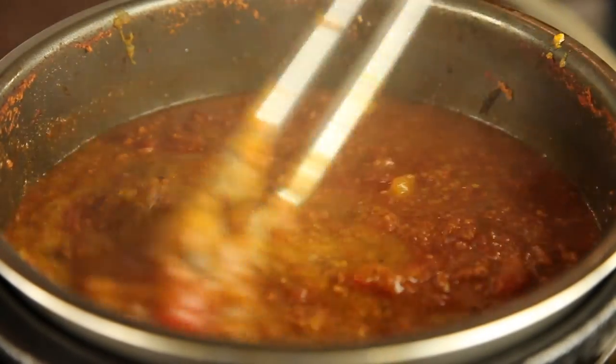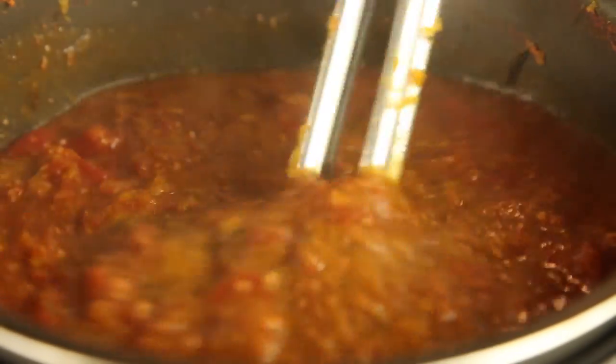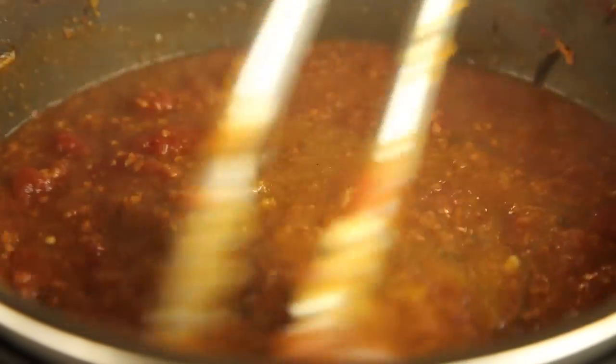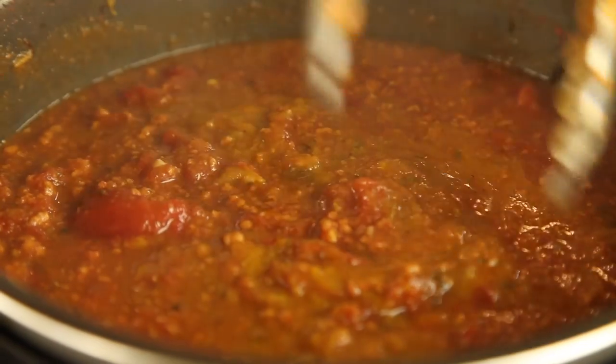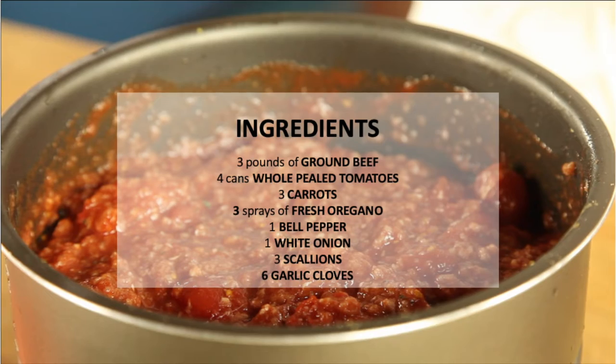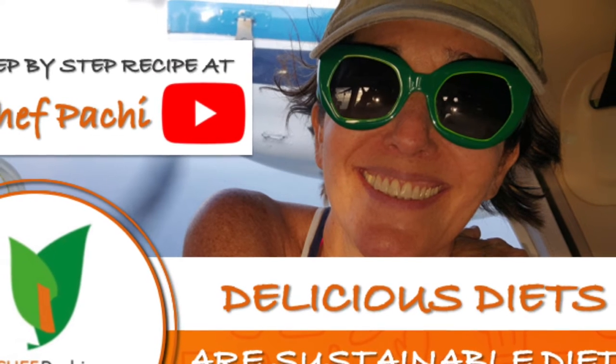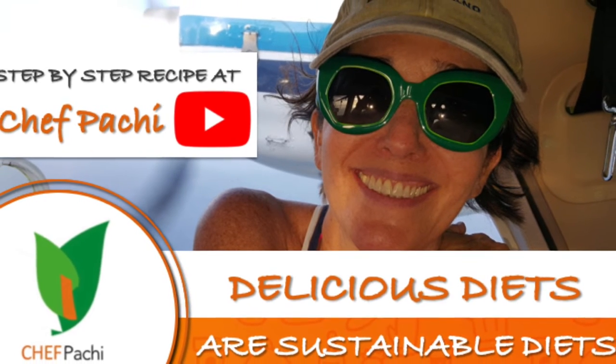I make it in big quantities because I like to freeze it. It looks beautiful, perfect and delicious. Remember, delicious diets are sustainable diets with Chef Pachi. Scroll down for the recipe — you can print it. Subscribe and turn on the bell for recipe updates.